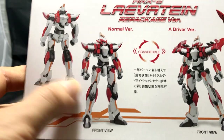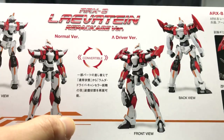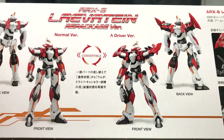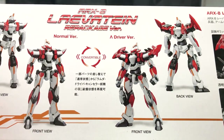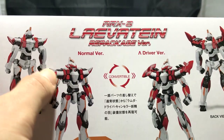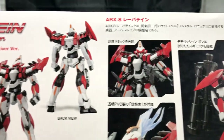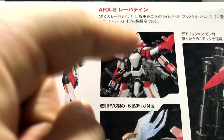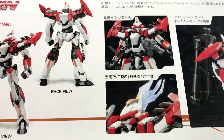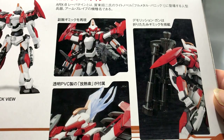On the side of the box you can see there is a normal version and a driver version, so you get the front and rear view of both. The biggest differences I could tell right off the bat are the shoulders and knees, which are going to be much bigger on the driver version, whereas the normal version just has a hook for a shoulder. There's also a front image of the weapon — he has a machine gun with flares coming out of his head.